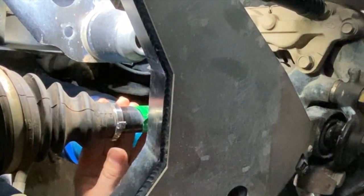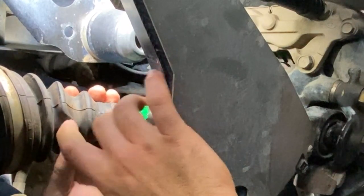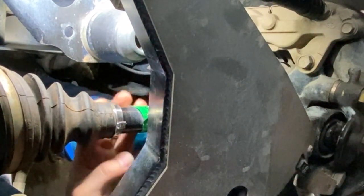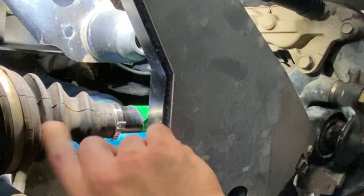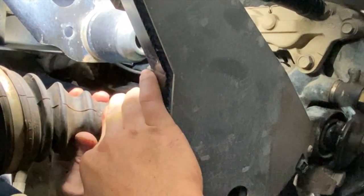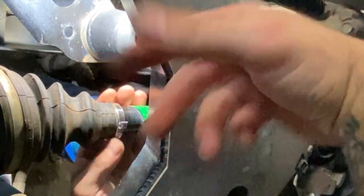Got it nice and tight right here. This one's nice and tight, all my teeth are in, and it's not touching. What we can do is come back and monitor this in a week or two, and that way I'll know if it kind of slid up or not.